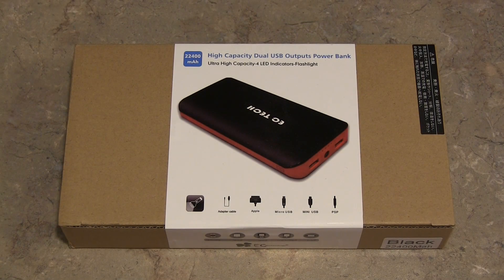Hey guys, DJ AJ 101 with you here today, and I'm here with an unboxing for you of the EC Technology Portable Battery Pack. Now this is a battery pack my buddy actually got, and he wanted me to do an unboxing for YouTube for you guys. So I hope you guys enjoy this. I'm going to kind of go over a bit of the specifications — I don't know everything personally and professionally because like I said this isn't my product. I just kind of brought it over today to do a quick unboxing for us here on YouTube.